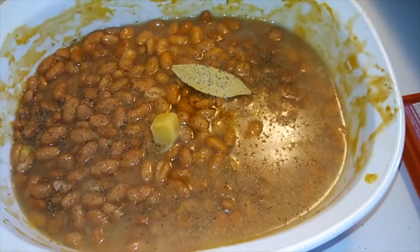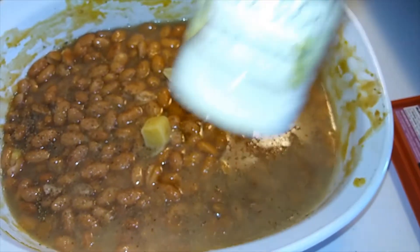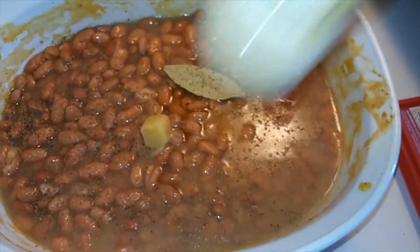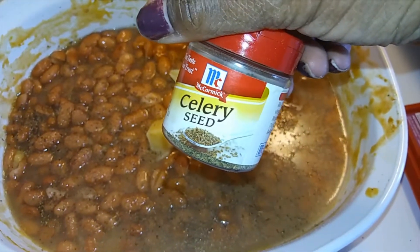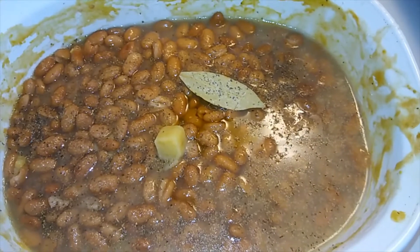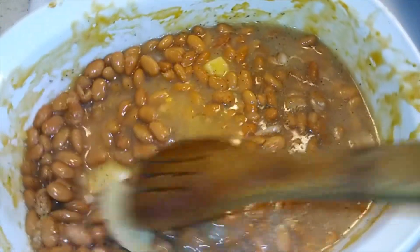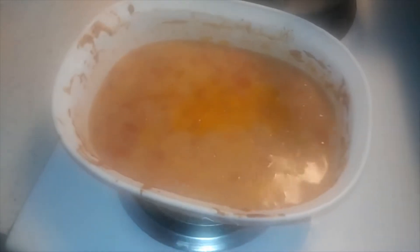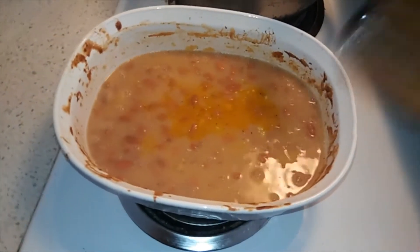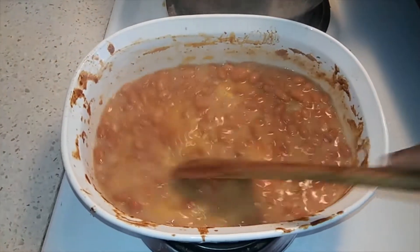There wasn't much cheese sauce left, so I don't think it would make the beans too cheesy. You can see all the seasonings I'm using, along with a garlic cube and a bay leaf. I'm mixing everything right in this pot, covering it with foil, and putting it in the oven at about 400 degrees — not very long, since they're already quick-cooked. I just want the flavors to get in there, so about 15 to 20 minutes, and then they were done.